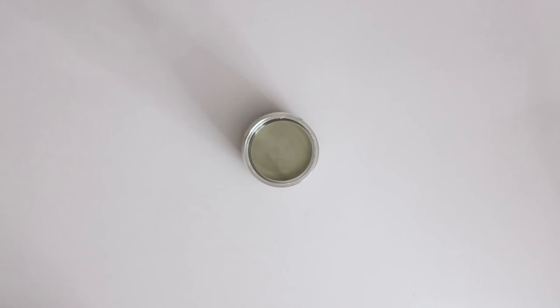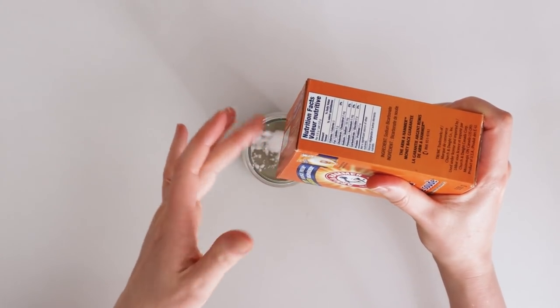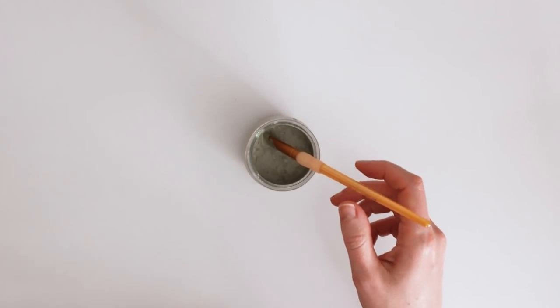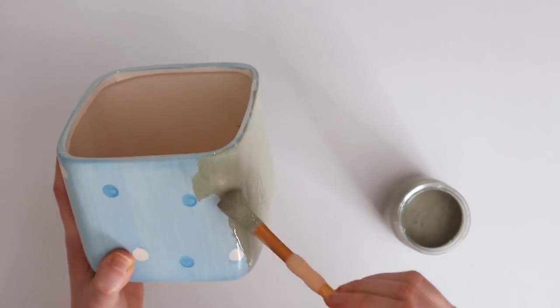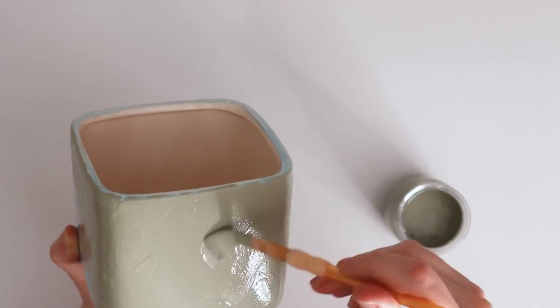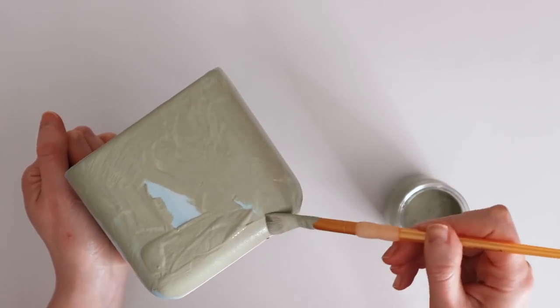For the baking soda paint, I've seen people use anywhere from 25 to 50% baking soda — the more you add, the more texture you get. Then after it's mixed up, you just paint it on. When painting on ceramics, it's a really smooth surface so the paint can come off; it isn't super durable, so you only want to do this on decorative things that won't get a lot of wear.